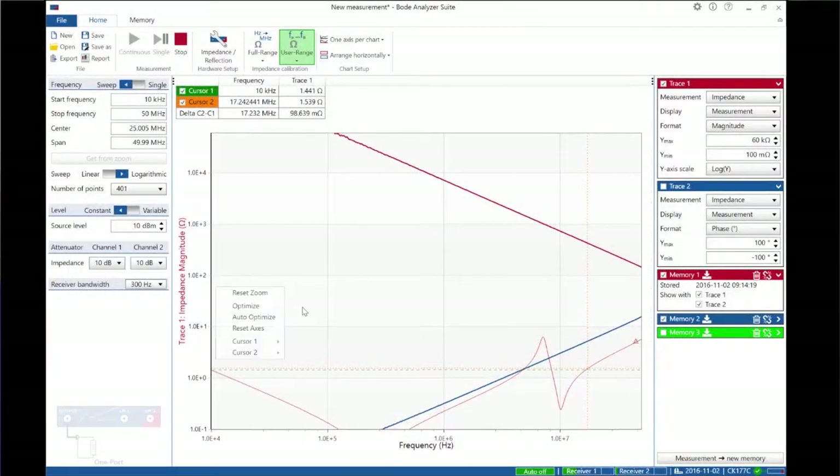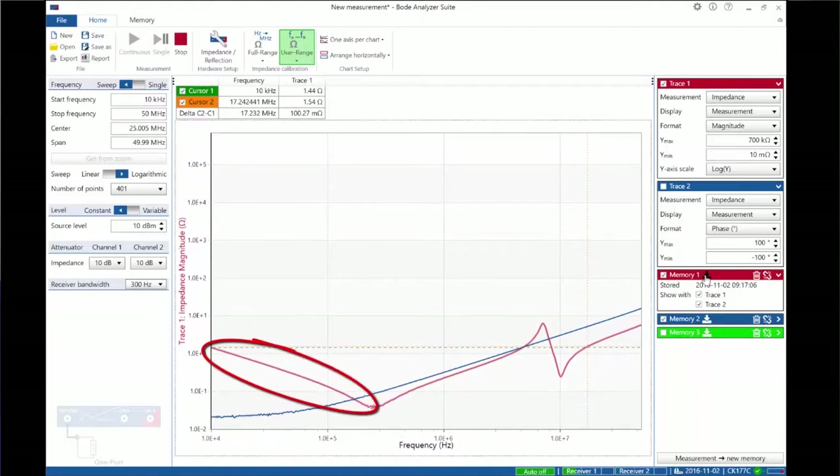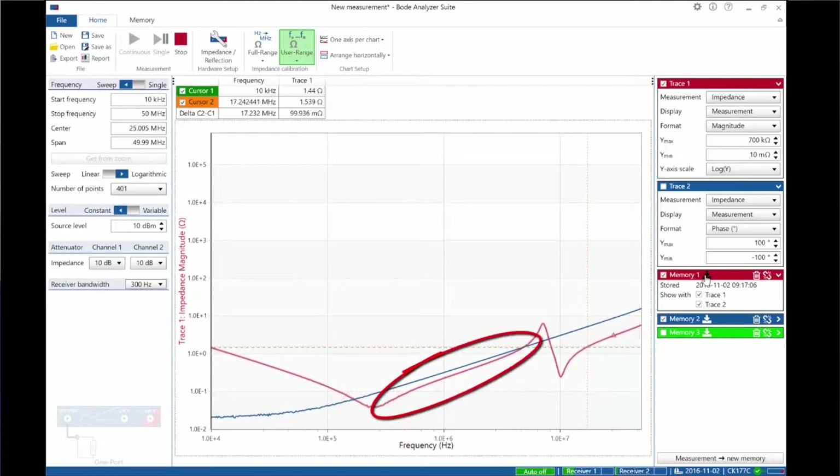Each different capacitor will end up with a different response. We go ahead and save that to our memory trace. Here we can see the capacitive impedance, the series resonance, the inductive region, and also a resonance that shows up near the clock from a ceramic capacitor resonating with our trace. We've saved that to memory so we can now choose different capacitors.